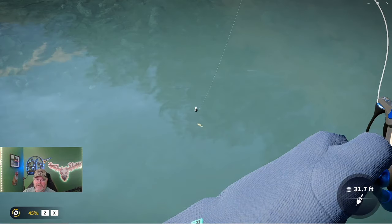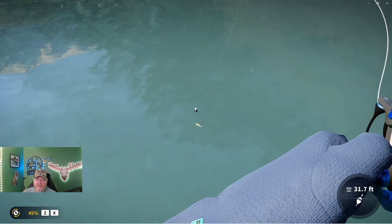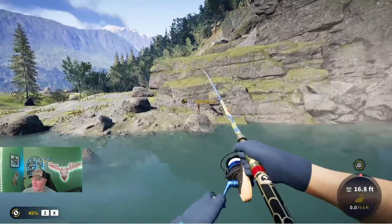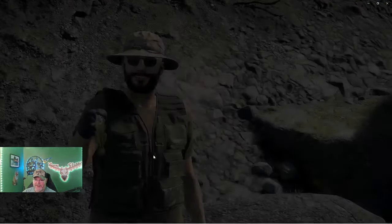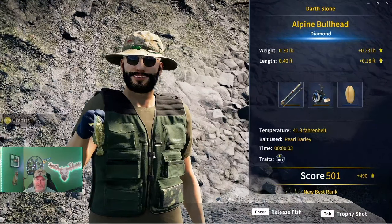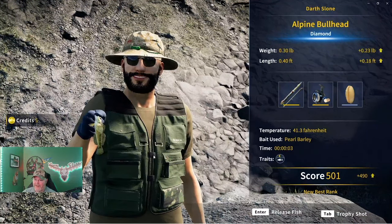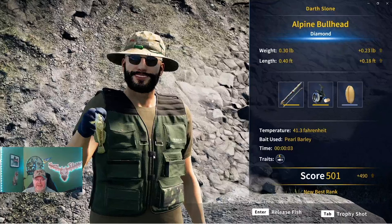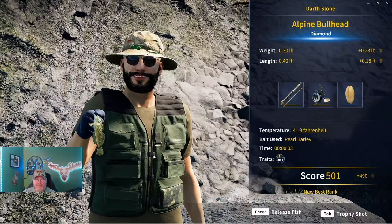I don't know enough about them, I don't have a diamond yet, but — oh, we caught us a diamond European bullhead, guys! Wow, it took all of three seconds to reel it in. A diamond! My first diamond is a European bullhead.